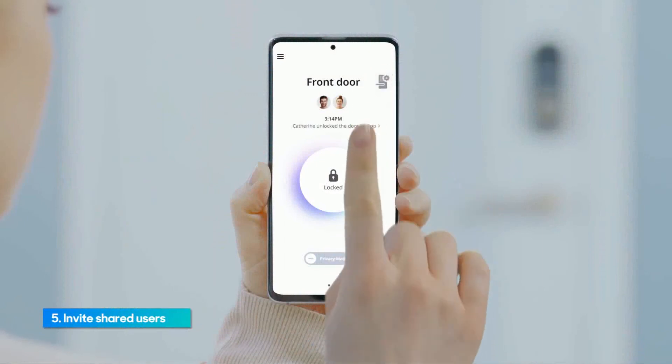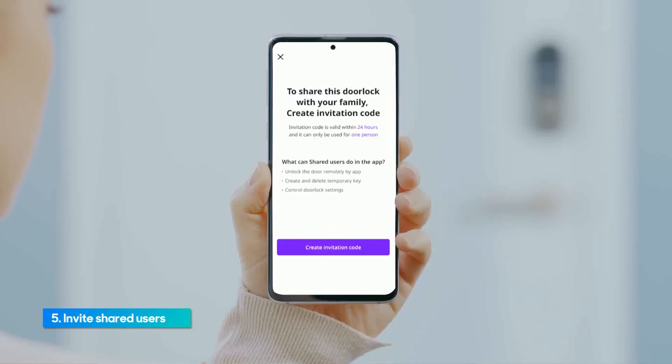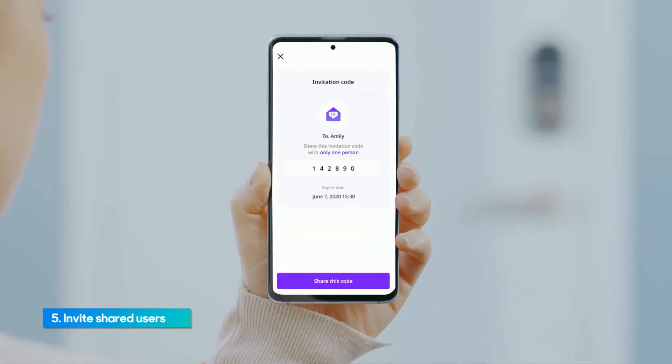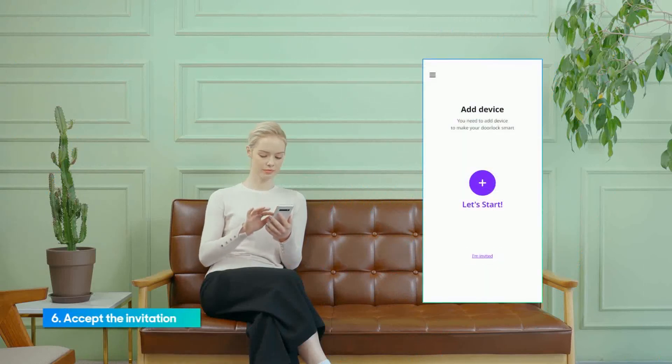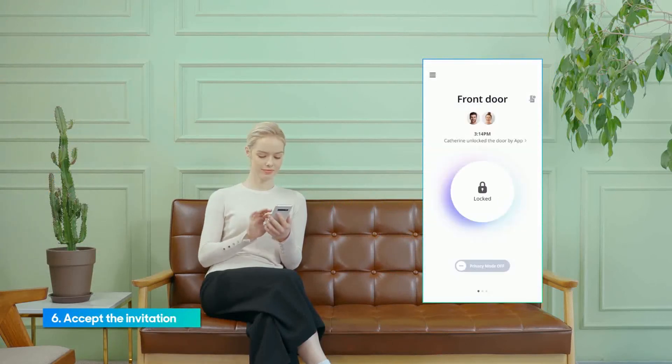On the main page, go to Settings and then Shared User. Tap Plus on the top right-hand corner. Tap the Create Invitation Code button at the bottom. Enter the name of the invitee. Once the invitation code is created, tap the Share this Code button to send the code via text message to the user. The invitee will be required to download and install the app by clicking on the link provided in the text message. Tap the I'm Invited button at the bottom of the main screen. Enter the invitation code to gain access and be able to control the door lock through the app.